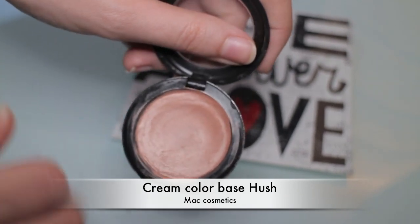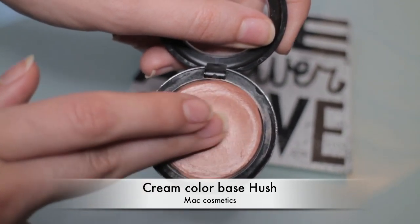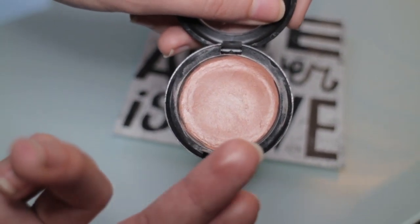Last but not least, I'm applying a highlighter to emphasize my cheekbones even more. Here I'm using a cream color base by MAC Cosmetics called Hush, and it's going to give me a little bit of color since I'm not going to use any blush for this look.